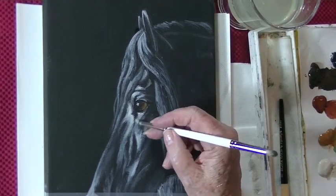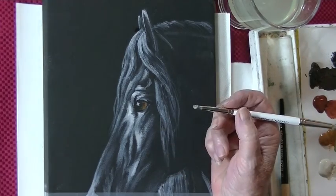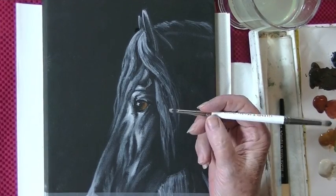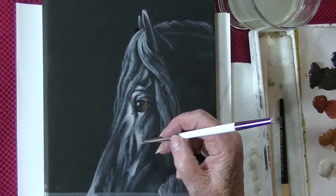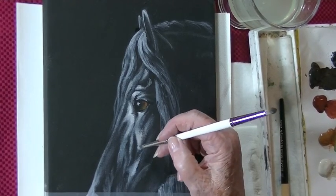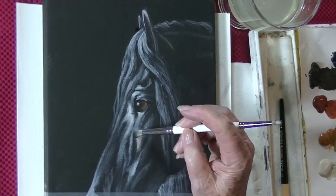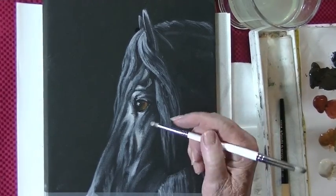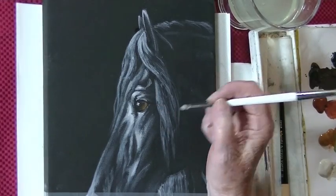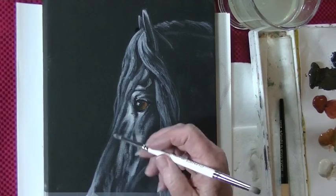With these brushes, you can soften because there aren't hard edges on animals. Here where the dark touches the light, this is created by a muscle, so there is a bit of a hard edge — not much. Just soften it out like that. Then you can do your half tones as well. I just love these.